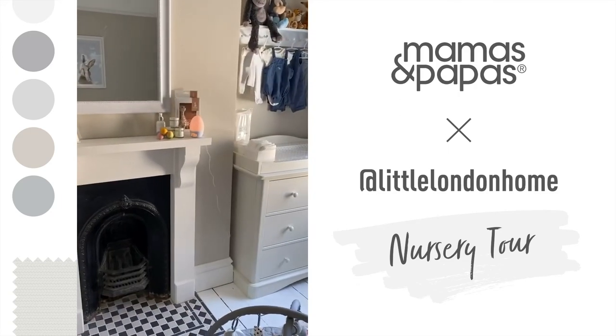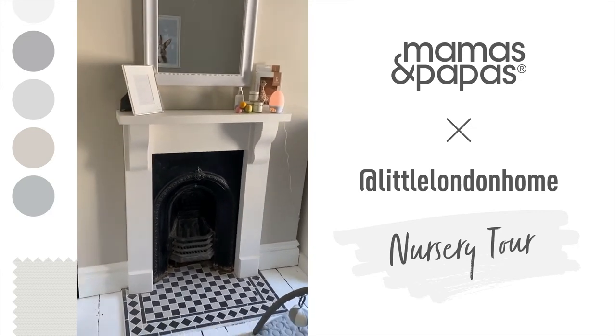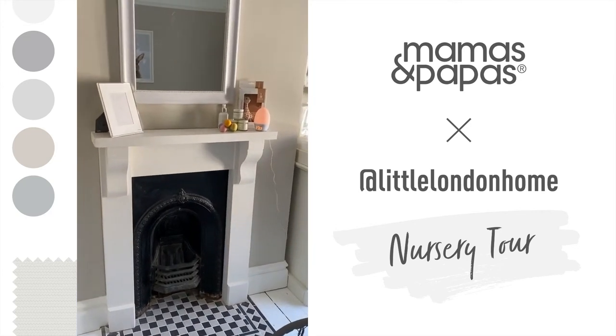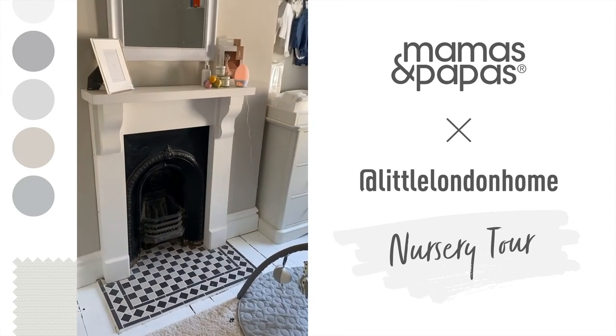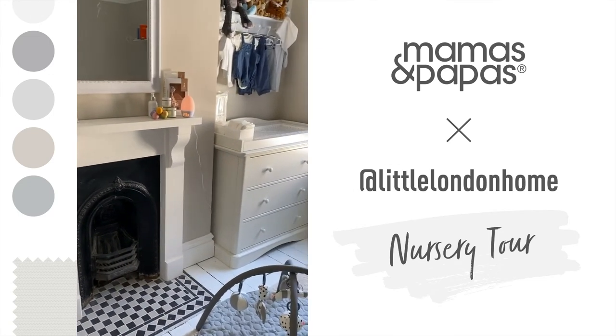Moving on, we have the rest of the nursery. I put this fireplace in when we did the house renovation a couple of years ago, and I actually really like it in here now. I think the colour scheme also goes with the rest of the vibe of the nursery.